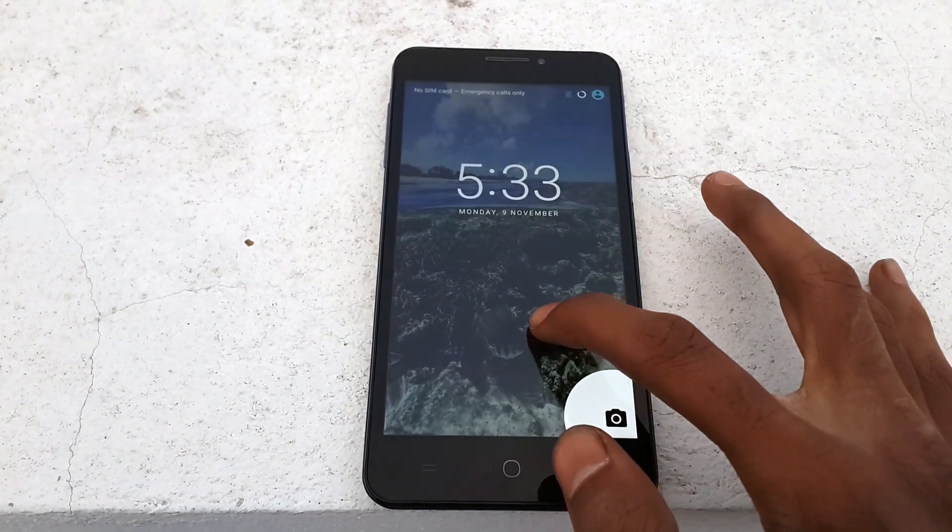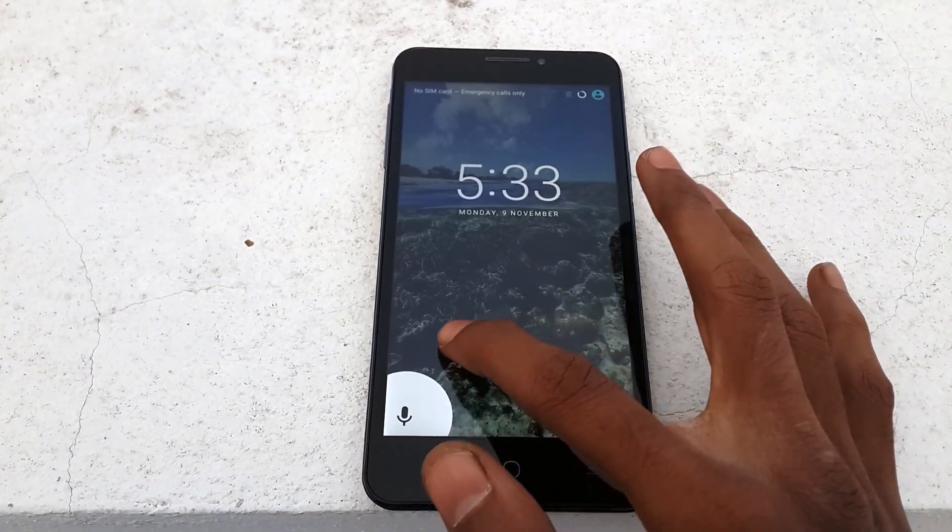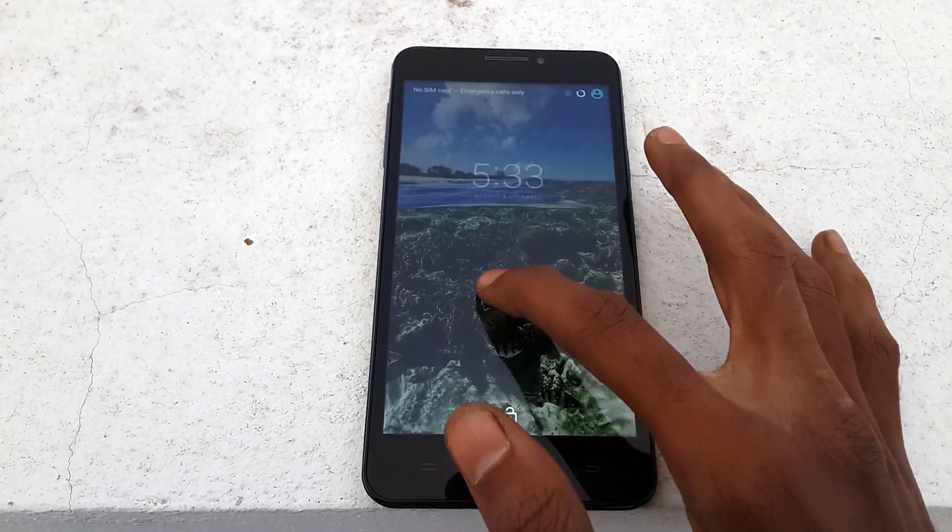In the camera, we can take pictures but we can't record video. So there is a problem with the camera, but all basic apps seem to be working fine.